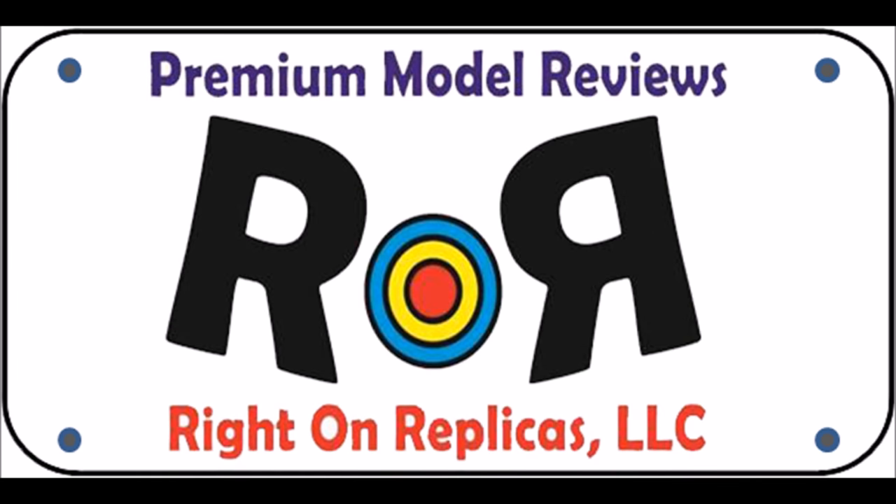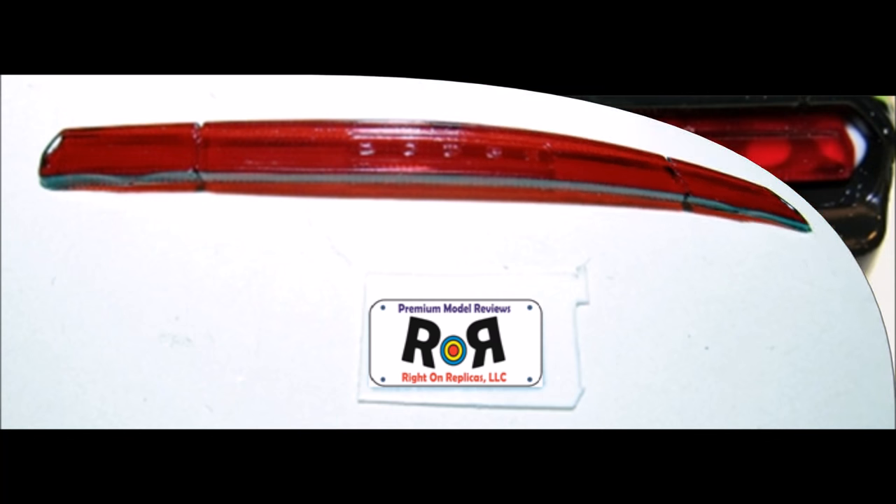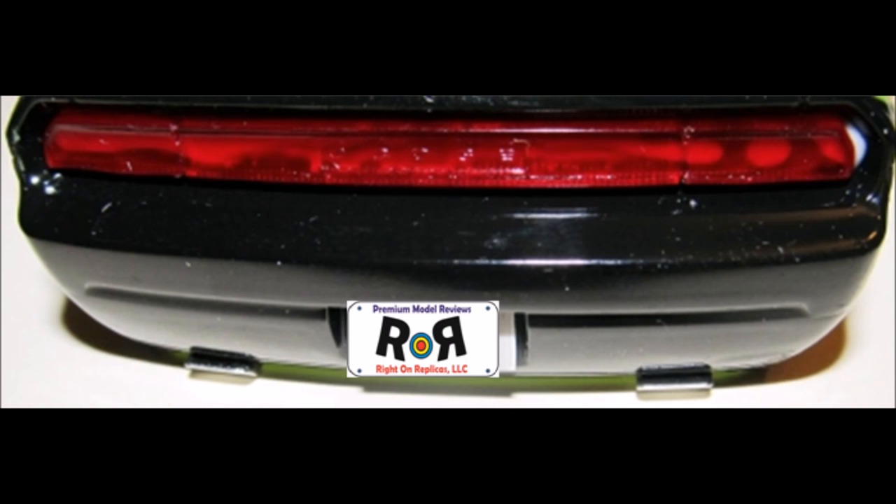I wanted to personalize my Challenger, so I decided to print out my logo as a license plate using an inkjet printer on plain paper, then cut them out and cover them with some glossy Scotch tape. Trim them to fit the license plate holders. With your license plate tag and the red translucent taillights ready, install the rear taillights and the license plate onto the holder using some white glue.